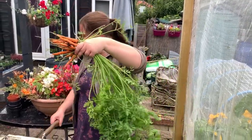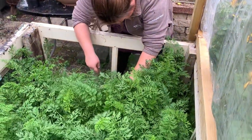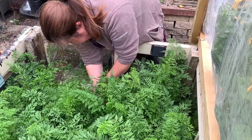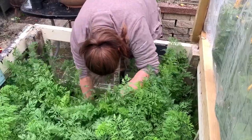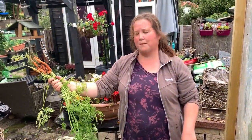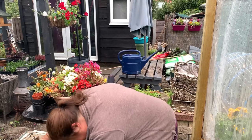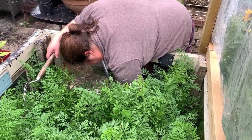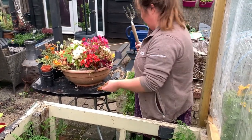Perfect — no-dig carrots. I'll just get one more bunch, see whether that was a fluke or not. They look really nice actually. Try and pull out any that I can — loosen but missed. Just a couple of small ones there. All free from carrot fly.